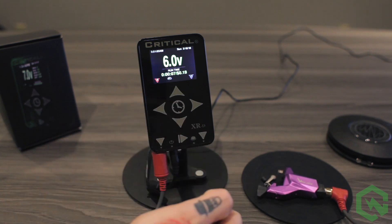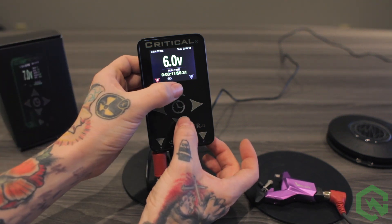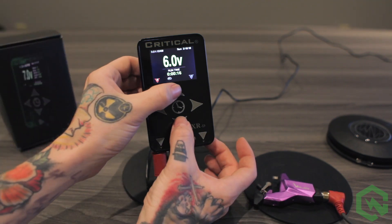By default, the money meter is always displayed on the screen. To hide this money meter, press and hold the up and down arrow. To bring it back, press and hold the up and down arrow again.